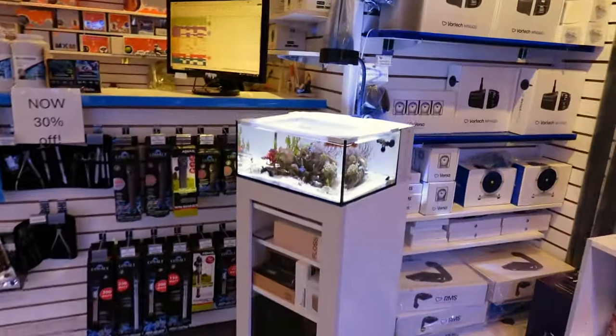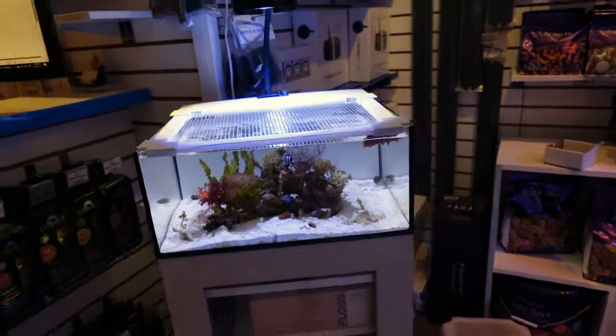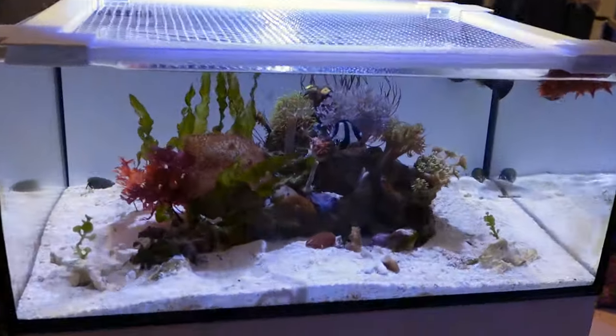I'm going to give the camera over here to Kavina. She's going to be our camera woman. I don't know why I decided to zoom in to this beautiful little tank.